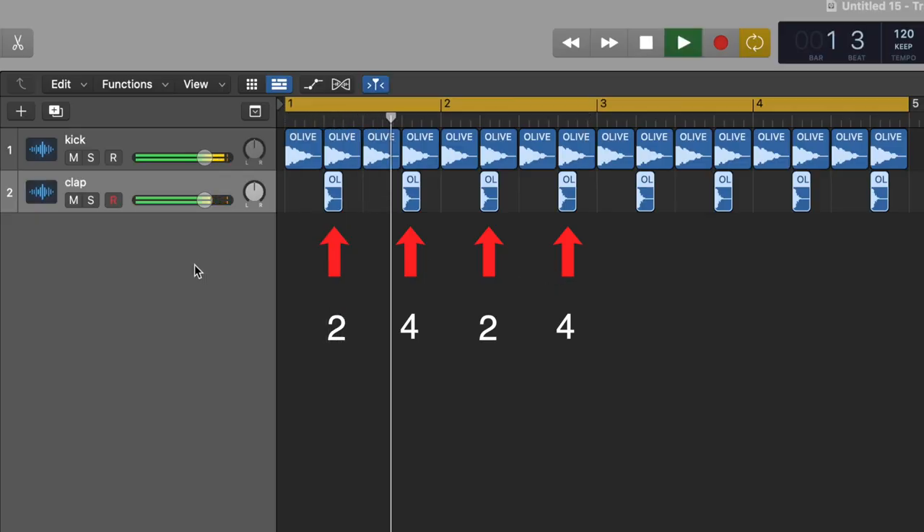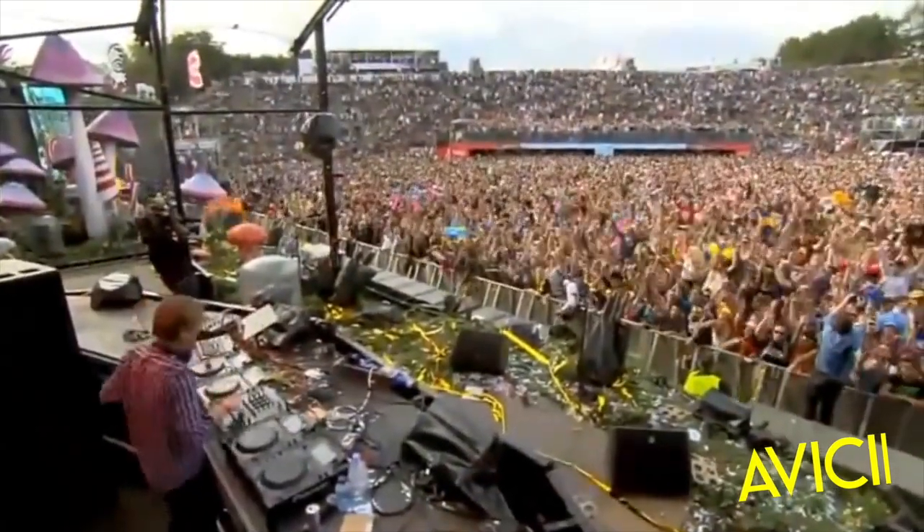Next, let's focus on the drums. Levitating has a traditional four-on-the-floor beat, which means there's a kick on every downbeat and a clap or snare on every two and four. This is a very traditional dance beat that has been used throughout tons of songs over the years — you've probably heard it when listening to Avicii, Dancing in September by Earth, Wind & Fire, and that one big song by BTS known as Dynamite.